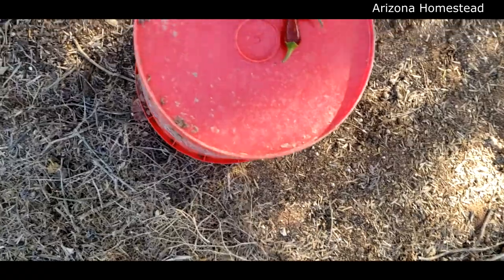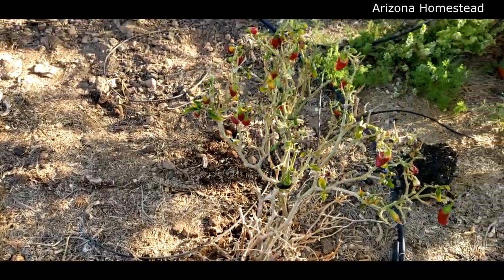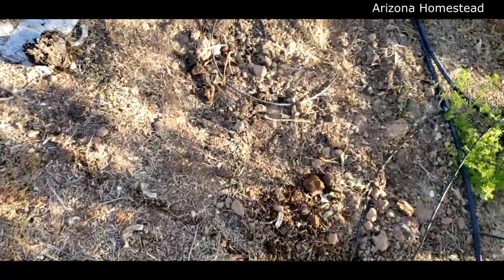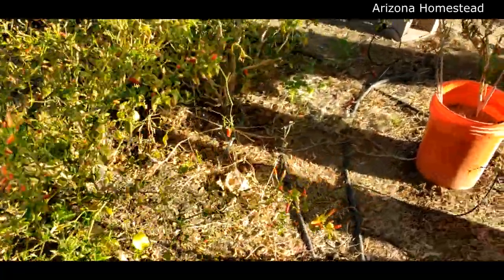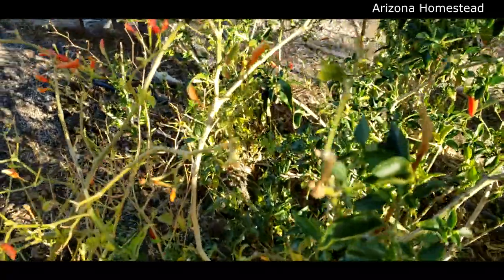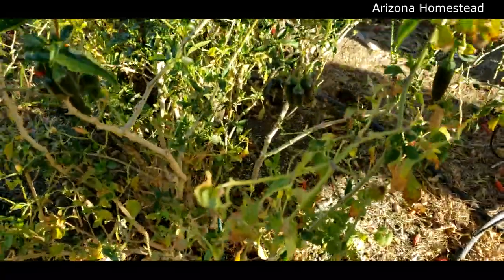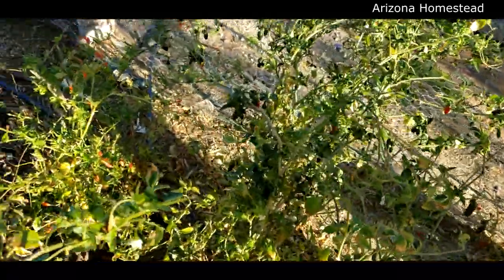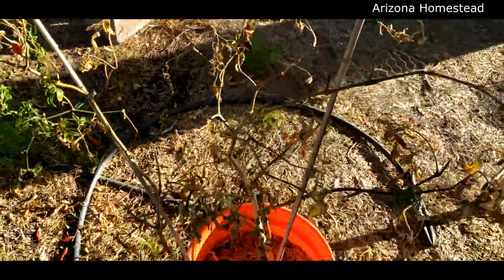Going around the corner, I was pulling off some of the peppers because this plant had an issue with the water line - you can see it kind of struggled a bit, but it will start coming back soon. Here are some more tabasco peppers. Next to those we have serranos, and as you can see they are very productive on the serrano peppers. Like I said, usually we can't keep up with the peppers!